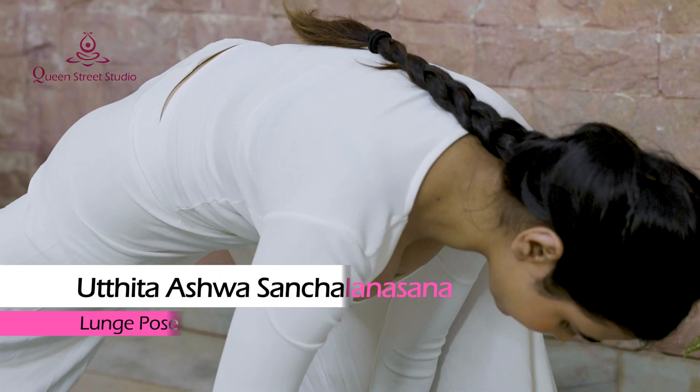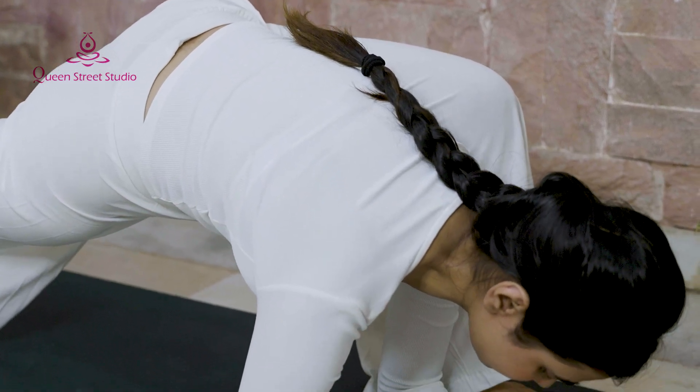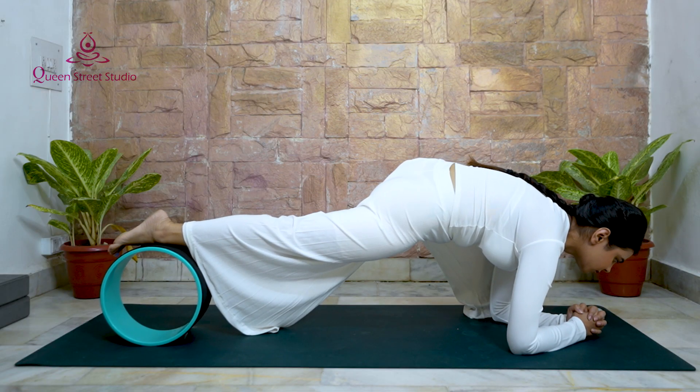Utthita Ashwa Sanchalanasana – Lunge Pose: Take your lunge to the next level with a yoga wheel. A rolling lunge will strengthen your hamstrings and help stretch your hip flexors.